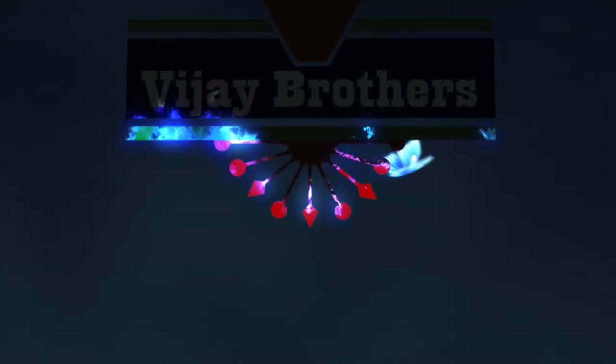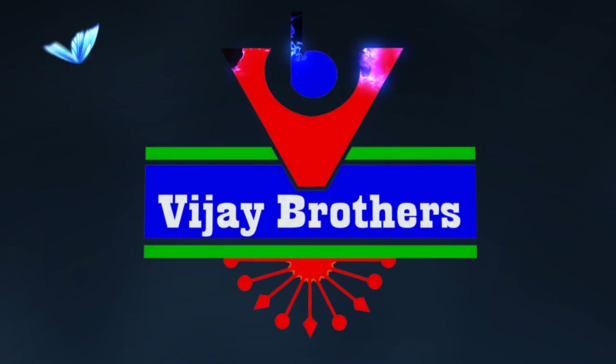Hi viewers, welcome to Vijay Brothers. I am very proud to be here with Vijay Brothers and proud to have a printed style from Vijay Brothers.